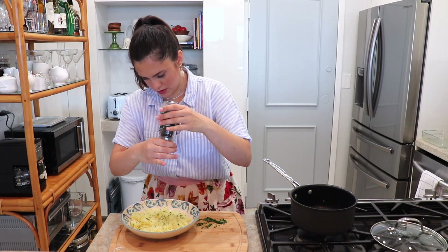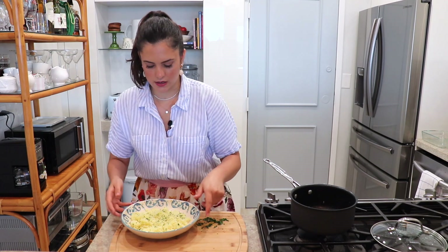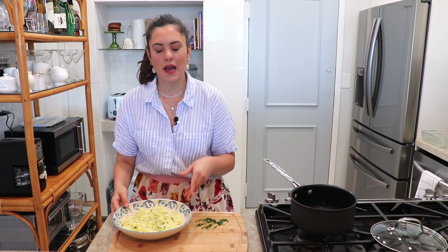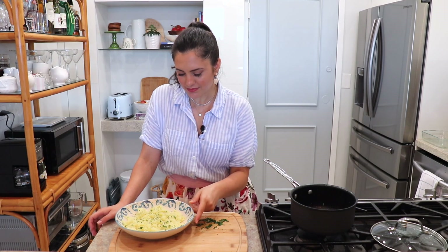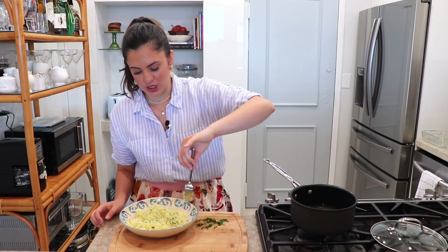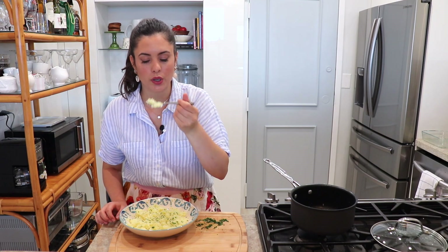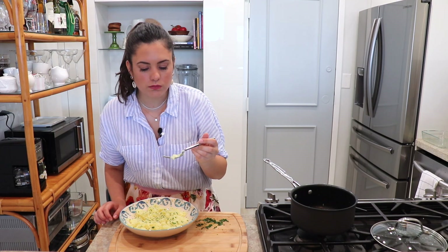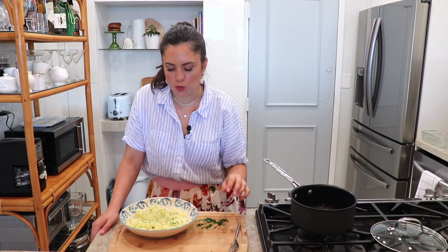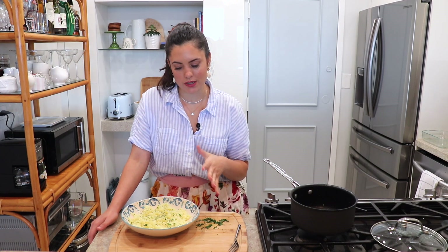So yummy! And there you have it — my lemon rice. Very simple, a great side dish for pretty much all of your Greek or Mediterranean recipes. It's so yummy you can literally eat the whole thing just by itself. Absolutely delicious. I hope you guys enjoy this recipe.